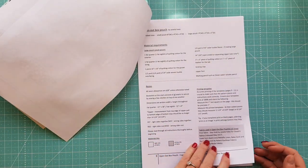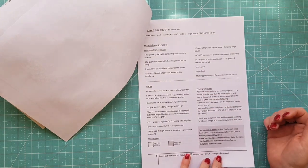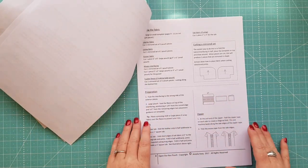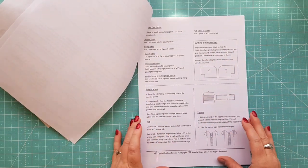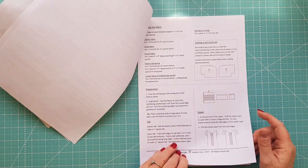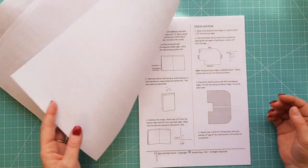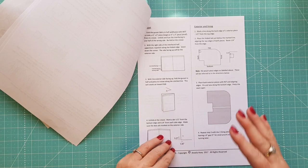She goes into the requirements, tells you how to print it off to make sure it's accurate, and has some notes on little bits and pieces throughout the pattern. She doesn't have photographs in this pattern — it is just computer-generated pictures, which is really good as there's no confusion. They're very clear and it prints out excellent in black and white, which is what you always want.